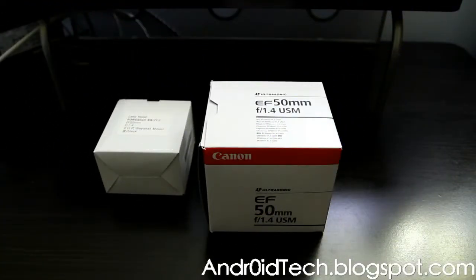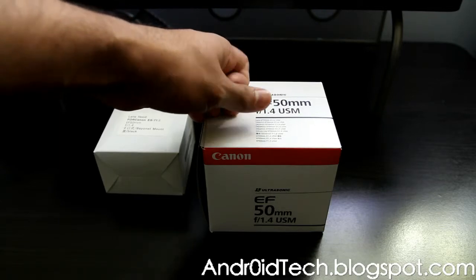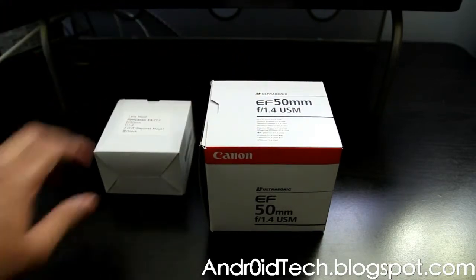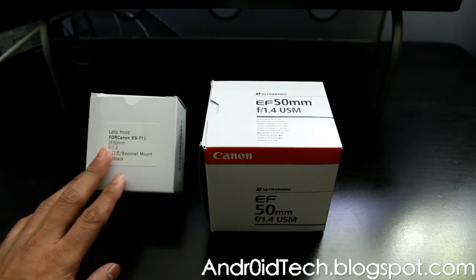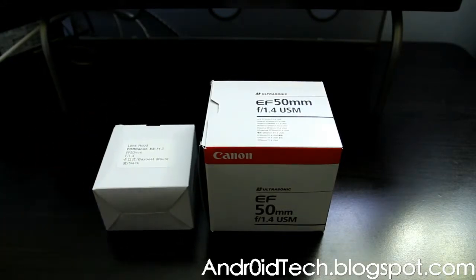What is going on YouTubers, after sound here from AndroTech Blackspot.com. Right now I'll be unboxing Canon's EF 50mm f/1.4 USM prime lens. With it I have a Photo DX Canon lens hood, and let's go ahead and get to the unboxing.